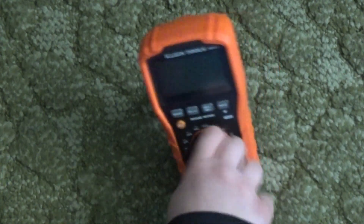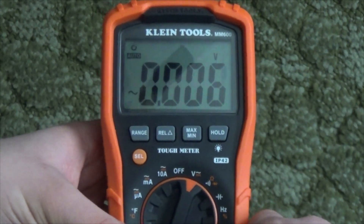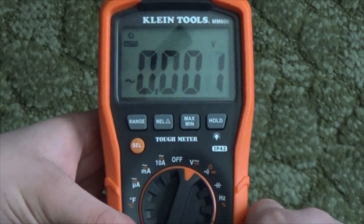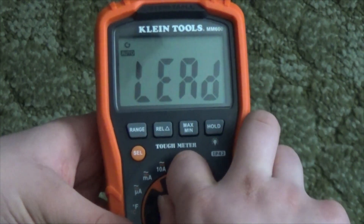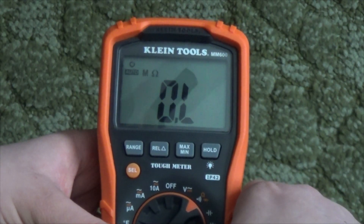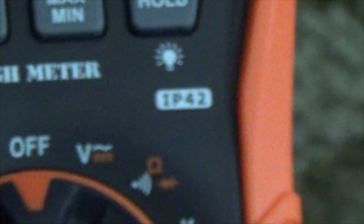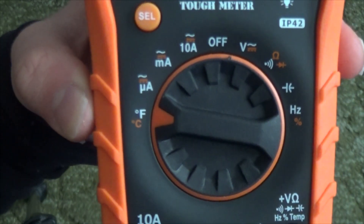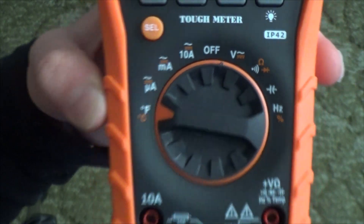Get ready to take some notes because I'm about to list a ton of specs. The max voltage rating is 1,000 volts AC or DC. Max current is 10 amps AC and DC. Resistance is up to 40 ohms. The drop resistance rating is 6.6 feet or 2 meters. It is also IP42 water resistant and has a temperature rating from around 0 to 1,000 degrees Fahrenheit, or minus 18 to 538 degrees Celsius.